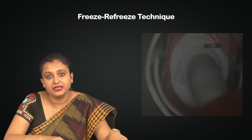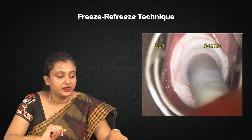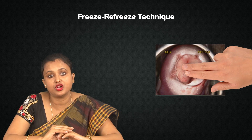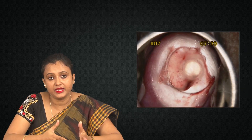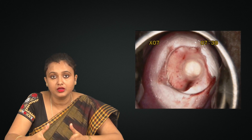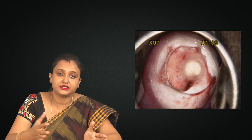Within seconds, a nice ice ball will again start appearing beyond the edges of the cryo tip. When the procedure is over — after three minutes of the second application — wait, let it thaw again. Wait five to eight minutes; it will automatically come out.